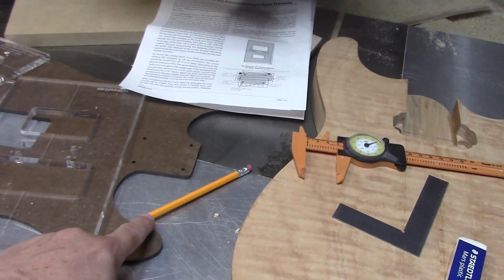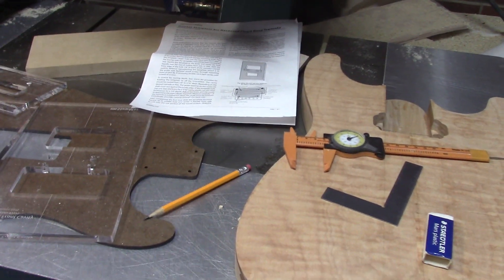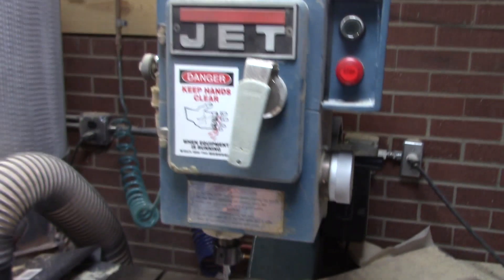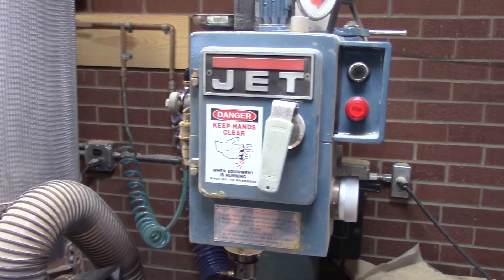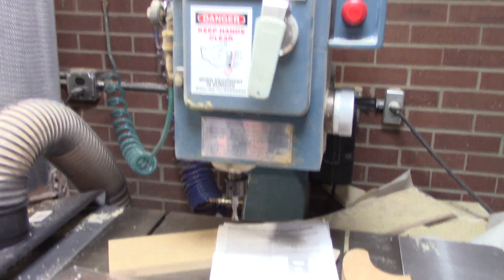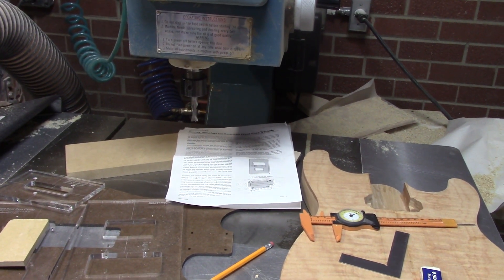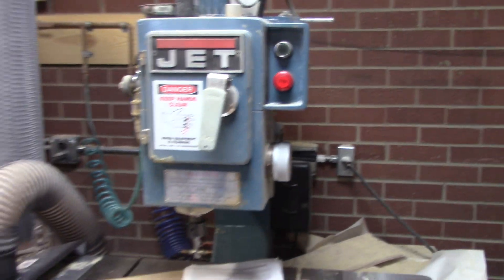I've got a sharp pencil, some calipers, a square, and more importantly an eraser. We're going to be using double stick tape and of course my beloved pin router to do all the heavy lifting. If you don't have a pin router and you're not planning on getting one, you can do all the stuff we're about to do. The instructions are pretty decent and you can do all that with a regular hand router, but because we have a pin router, we're going to use it.